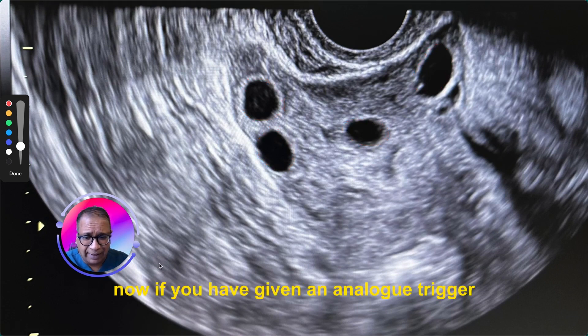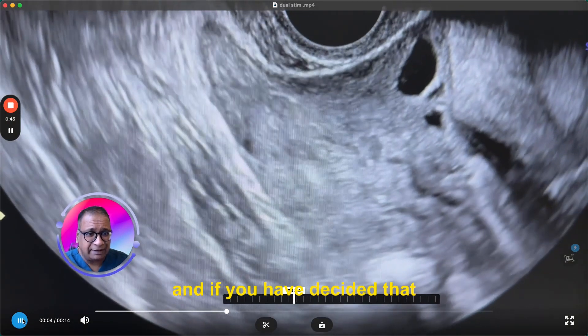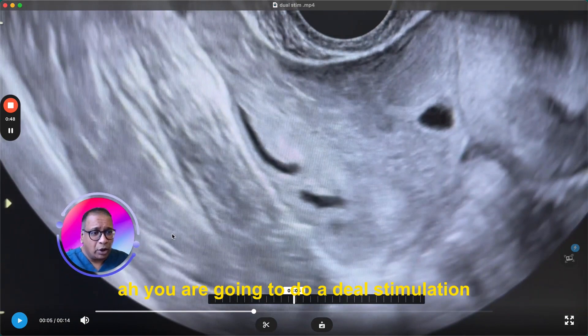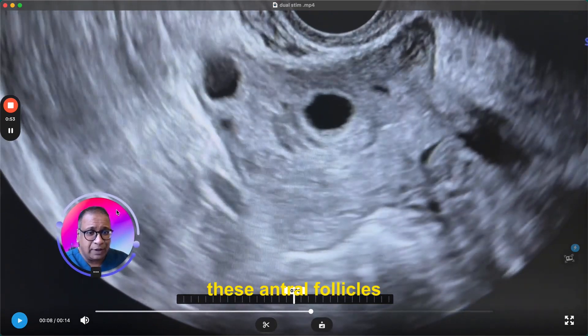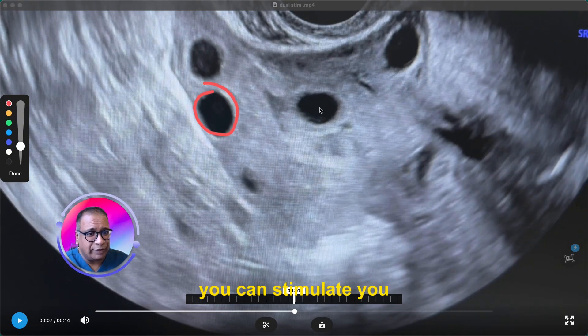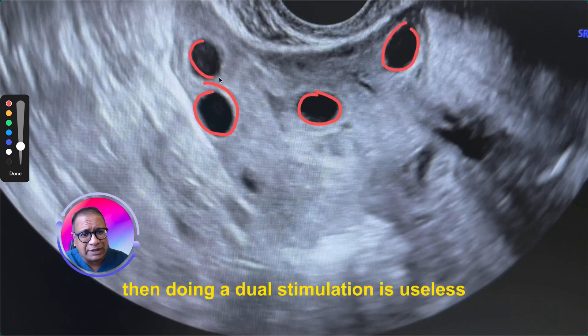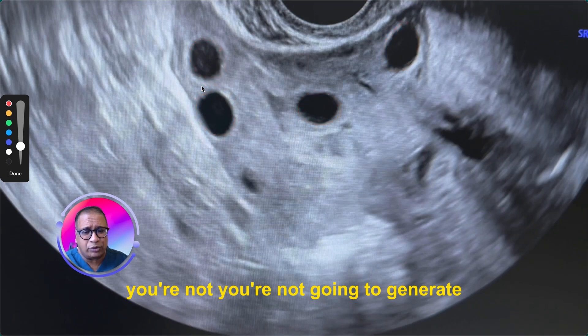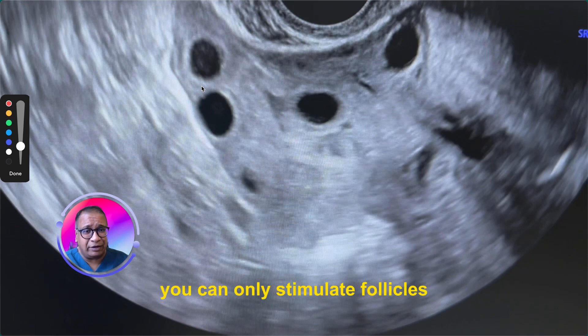If you have given an analogue trigger and decided that you are going to do a dual stimulation, then you need antral follicles to help you decide whether you can stimulate the ovary. If you don't see 5 or 6 of these, then doing a dual stimulation is useless — you are not going to generate eggs or follicles when there are none there. You can only stimulate follicles which you can see on a scan.